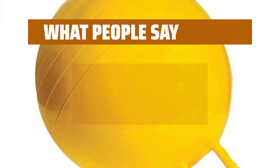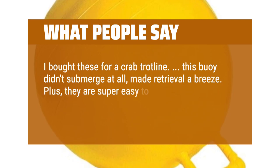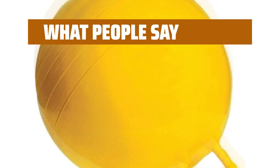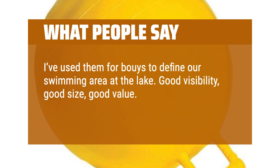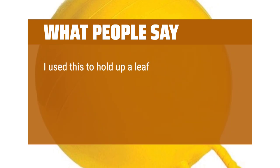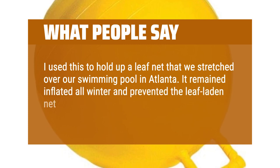What people say: I bought these for a crab trotline — this buoy didn't submerge at all, made retrieval a breeze. Plus, they are super easy to write your name, phone number, address, and fish and game ID hashtag on. I've used them as buoys to define our swimming area at the lake — good visibility, good size, good value. Durable — the sun will finally get to it after 8 to 9 seasons. I used this to hold up a leaf net stretched over our swimming pool in Atlanta. It remained inflated all winter and prevented the leaf-laden net from sinking in the water.